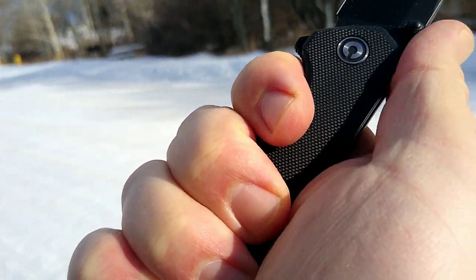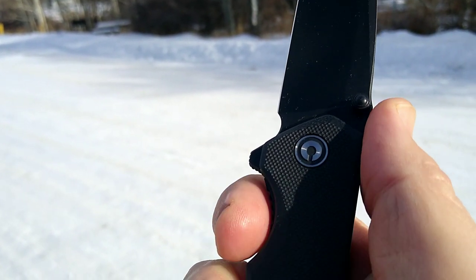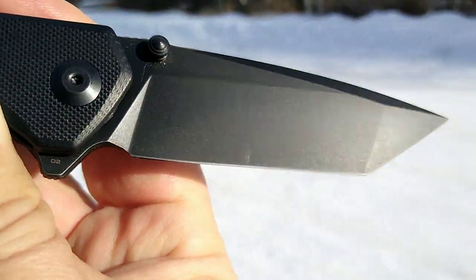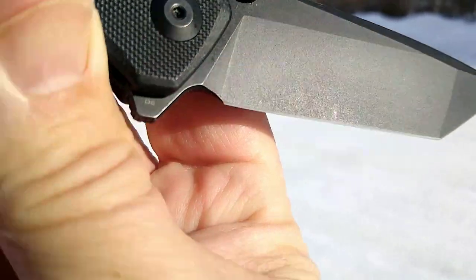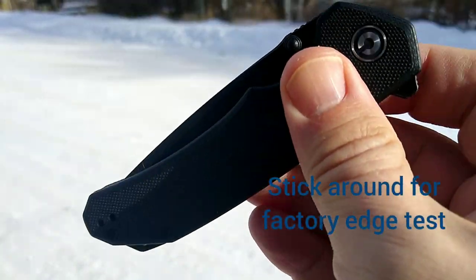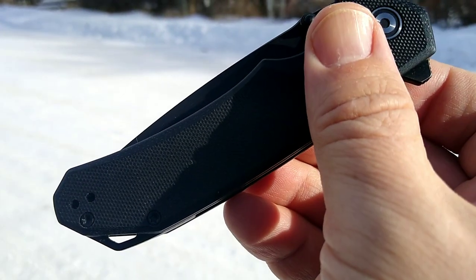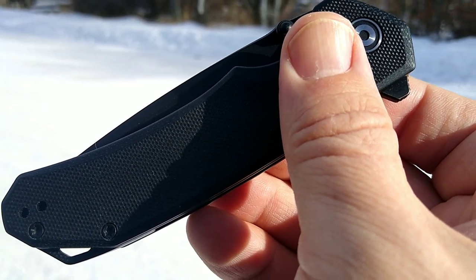Pocket clip fits where it's supposed to — no hot spot. Jimping works well. She's a user. Take a look at your sharpening choil there. D2 steel, from what I understand — Civivi does a nice job with their D2 steel. Thanks again for your recommendations and thanks for checking out the video. Bye now.